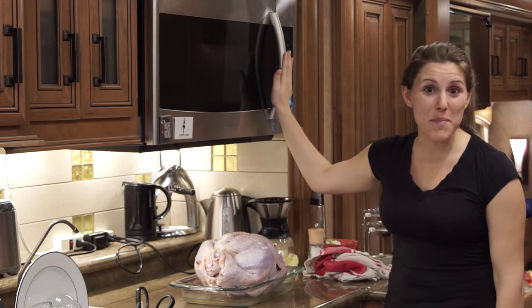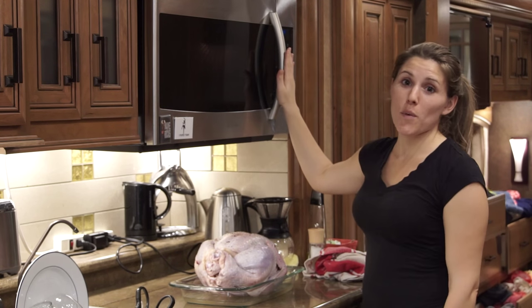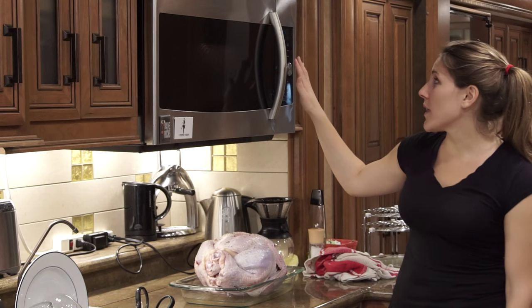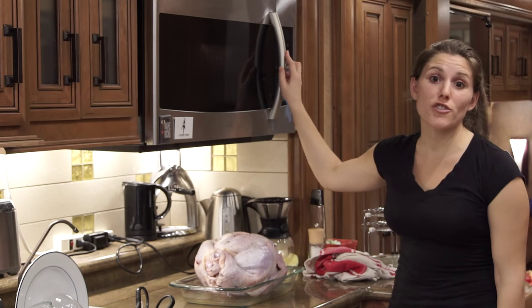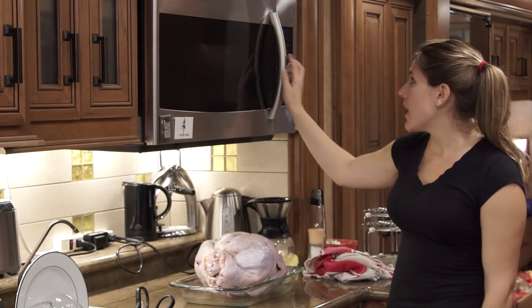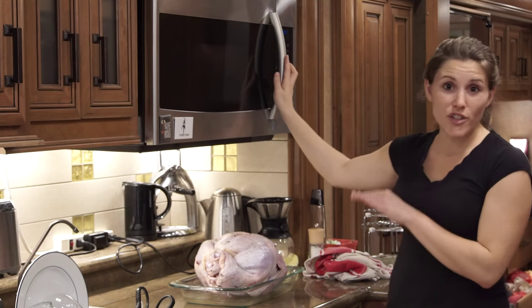As you can tell from that beep, the oven is now preheated. What I'm going to do is turn the heat down to 350 degrees and put the turkey in to cook.